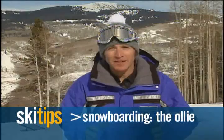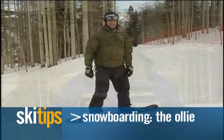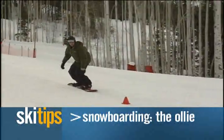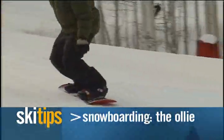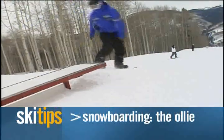The hardest part about the ollie is the timing. You want to keep practicing until you get the ollie down. Once you have the ollie down, you want to try it while you're moving. Eventually, you're going to challenge yourself by ollieing over snowballs, pine cones, or even small cones. With the ollie in your bag, it's a great foundation for future tricks.